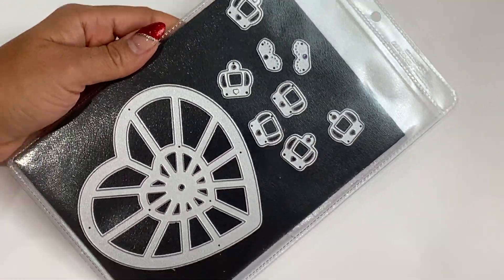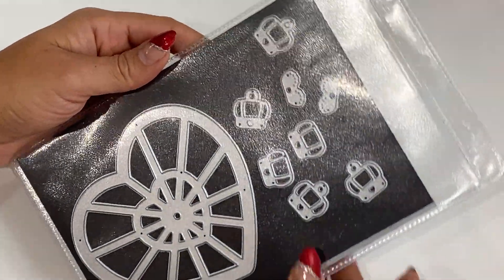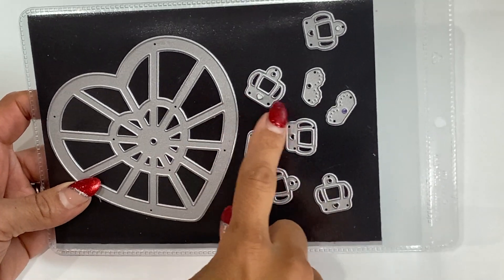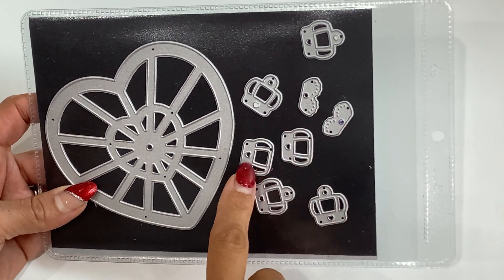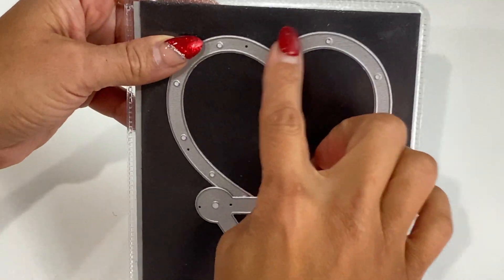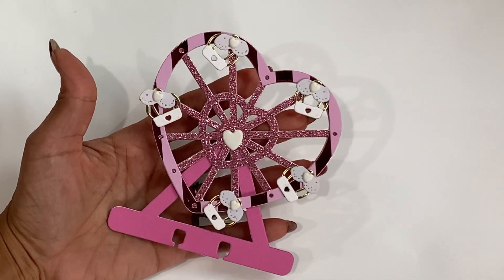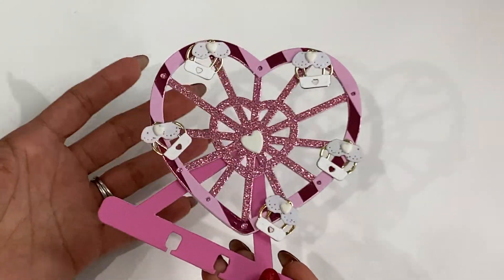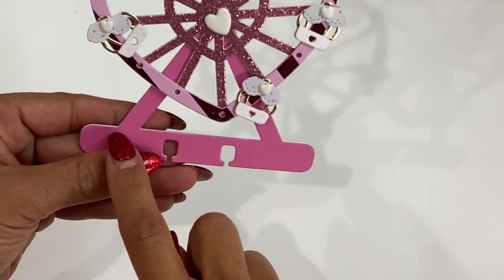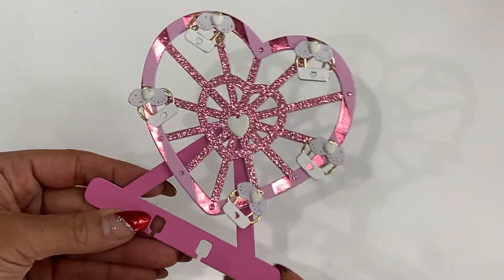I have a few new dies in my shop. First is this ferris wheel memory decks card die set. You get the wheel, layering pieces for the cart, the base for the memory decks card, and a heart piece. I want to show you what it looks like put together — it's adorable. You could use this on any project: a mini album, a card, whatever you like. Just snip that little bottom piece off and you're good to go.